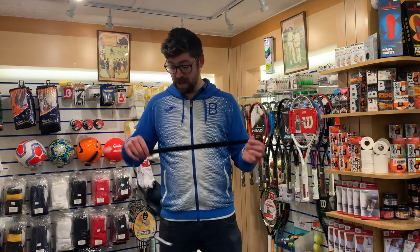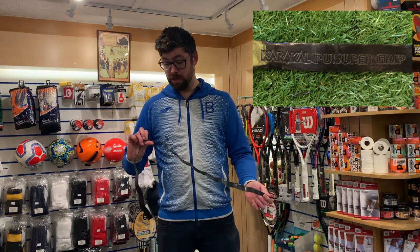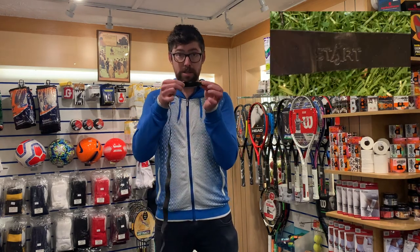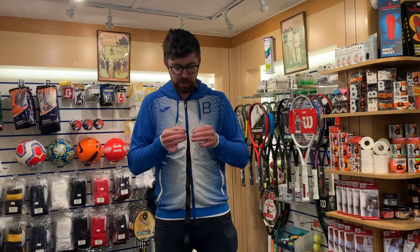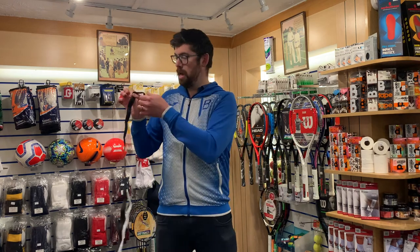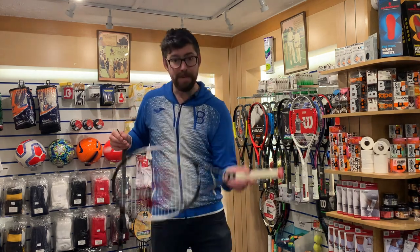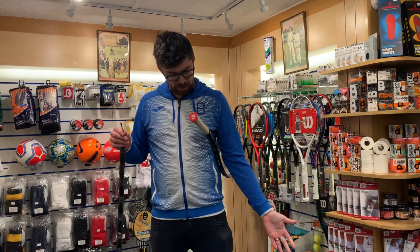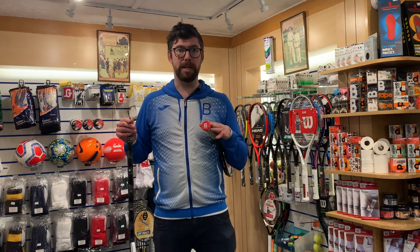We've got a tennis racket grip here — this is a Caracal super grip, nice and easy to put on. It's actually got 'start' written on one end. Once you take the backing off like this, just take that down. The easiest way is to pop the racket under your arm, with the grip sticking out like this.